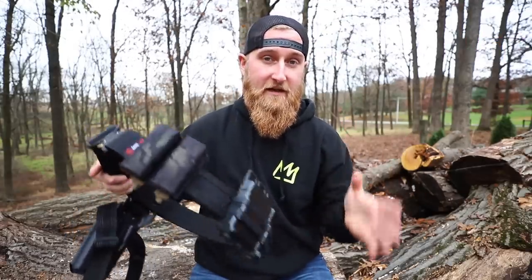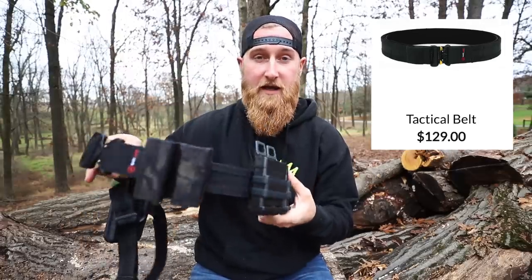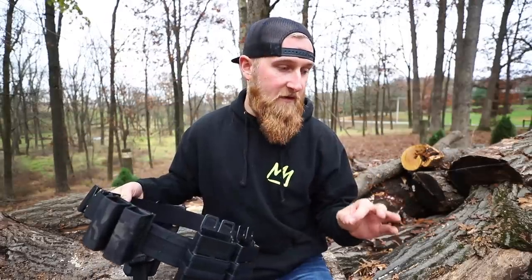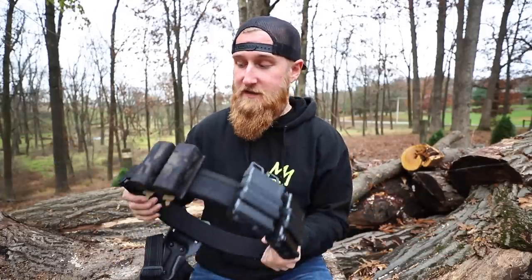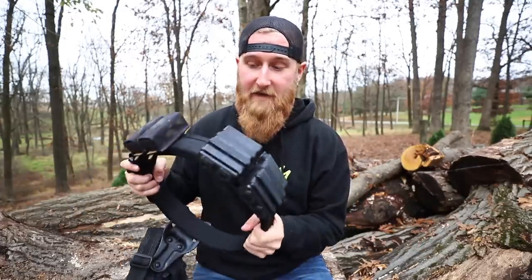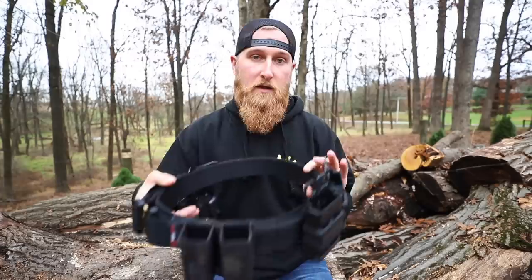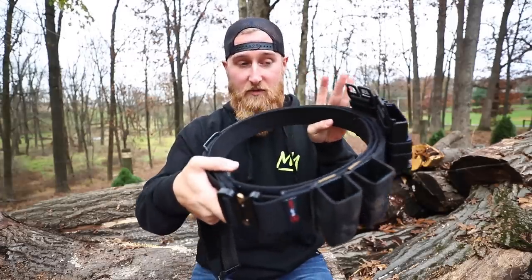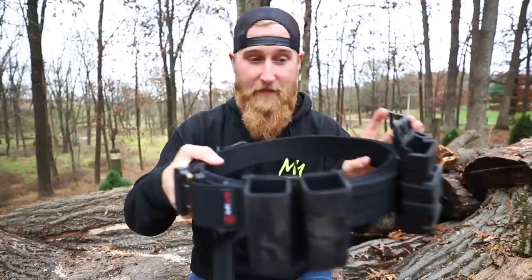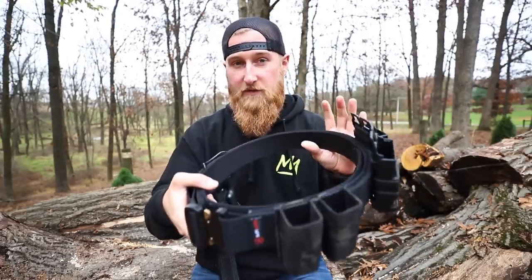They currently offer two different models: a classic duty style belt and then this TAG belt, which is the one we're going to be taking a look at today. I want to preface this video by saying that I am not a police officer and the type of work I do does not require me to wear a belt like this in my normal day-to-day life. That does not mean I have not found a very good use for this belt. Now if you've never seen a duty belt, range belt, war belt, or battle belt — whatever you want to call it — it's fairly simple and can be broken down into a few different parts.